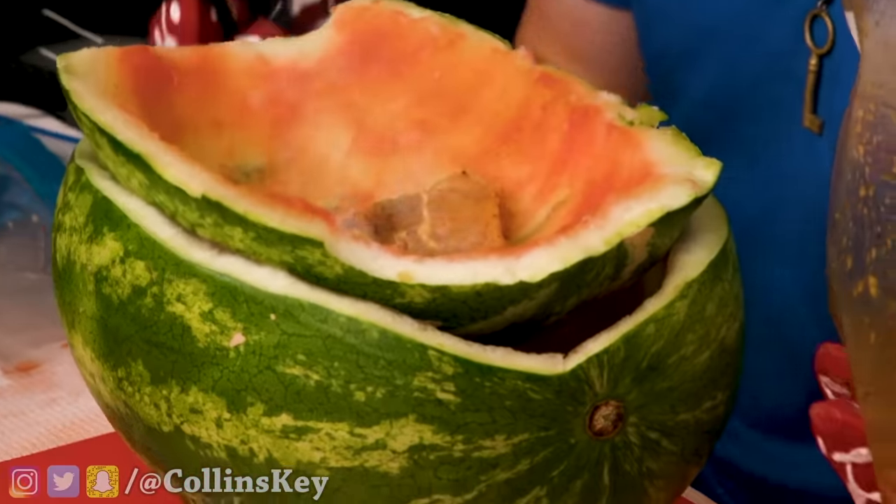That was definitely a piece of shrimp. Three, two, one — oh my gosh! I did not think that would work. Next up, I've got to chop my onions, but since I have no knife, I'm going to use a figure skate.